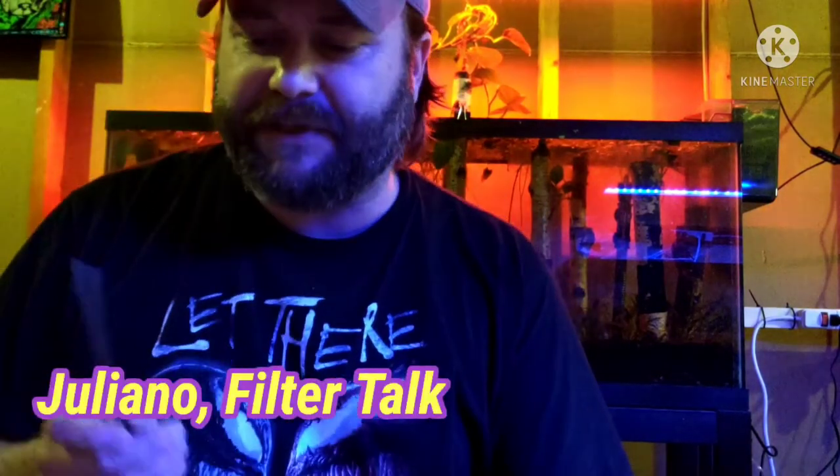And then Juliano, you had a specific question about a type of filtration system and a video for me to watch. I'm going to watch that. I know what you're talking about — I've gotten to a point where I already set up all my tanks before I started thinking about under-gravel filtration, but I'm going to watch that video you sent and give you my opinion on it.